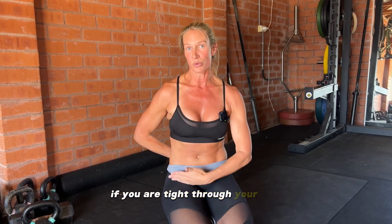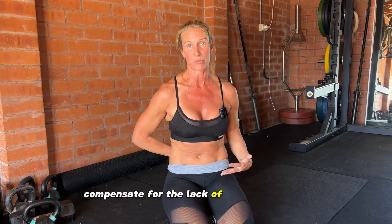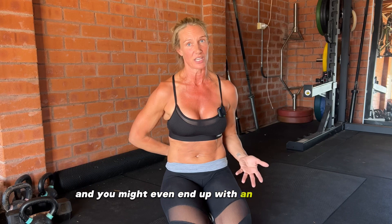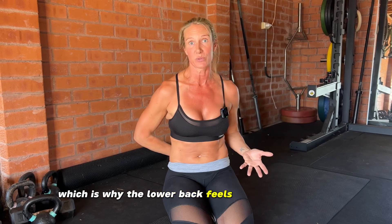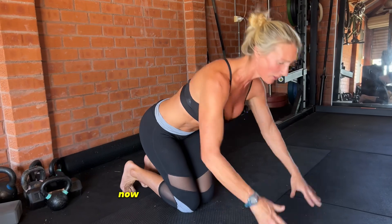In the case of the lower back: if you are tight through your hips and/or your upper back, your lower back is going to compensate for the lack of movement there — and you're probably going to end up with pain or even an injury. This particular sequence attacks the hips from all angles and adds in a little bit of rotation through the upper spine, which is why the lower back feels so good afterwards.